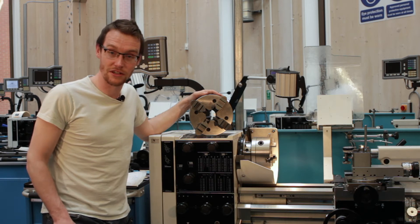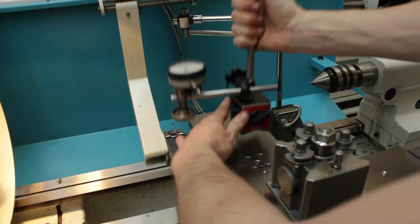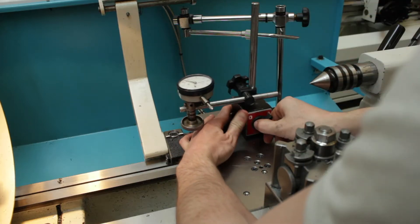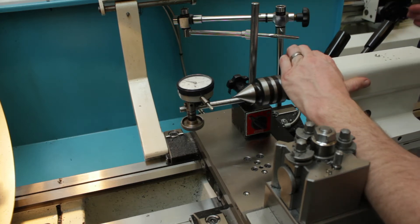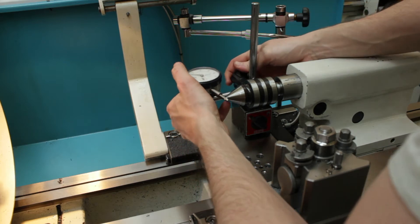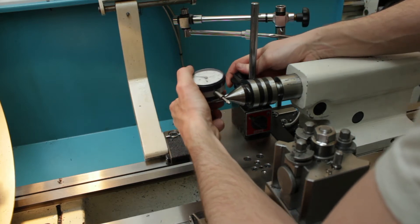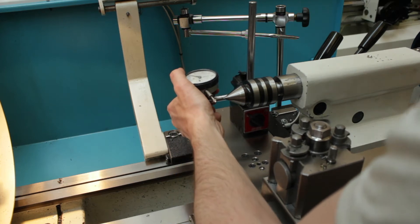Let's get started by setting up the dial test indicator. This next step could be considered optional, but for the amount of time it takes, I think it's a good precaution to avoid any sign error. We're going to set the DTI up to centre height just to ensure that we've not got any unnecessary errors in it, and by mounting it on the compound slide, we can easily adjust the position.